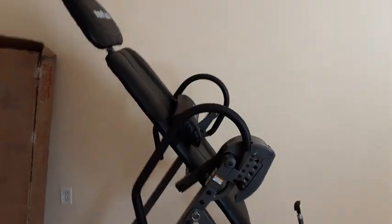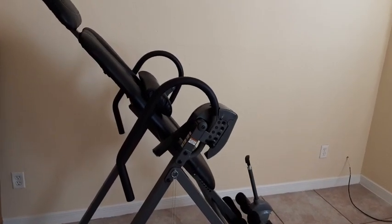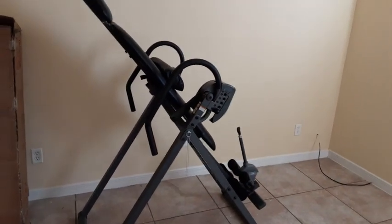I highly, highly recommend. This is the Innova ITX 9700. I hope this was helpful. Thank you.